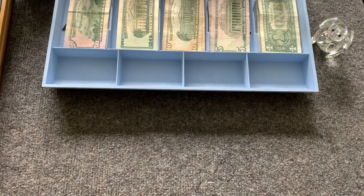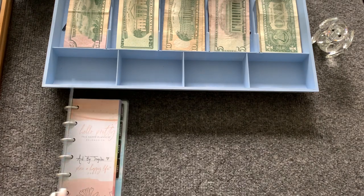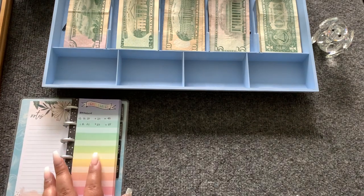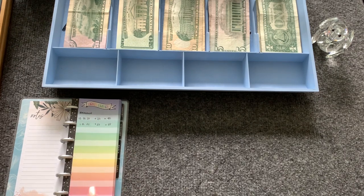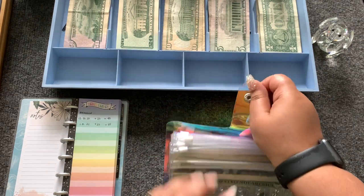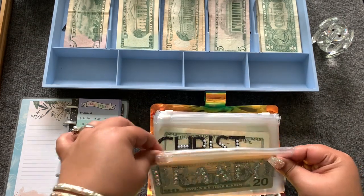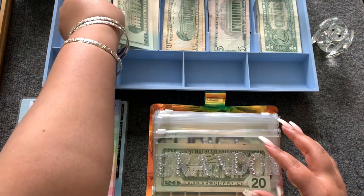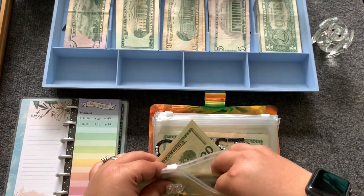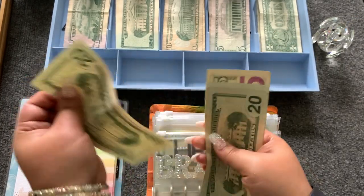In my last video I introduced my new tracking system, and I kind of already pre-filled it for you. Let's start with Brandon. Brandon is going to get $20 — the new money is a little sticky. This brings Brandon to $65: that's 20, 40, 65.